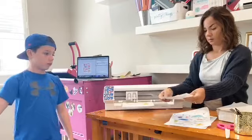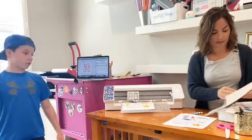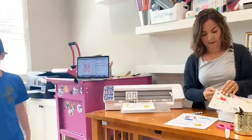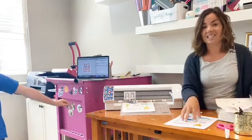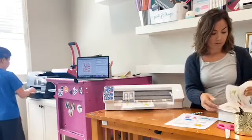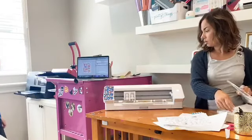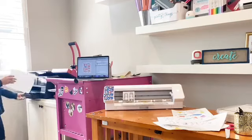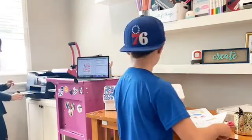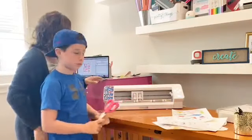Now we can give these sets to the younger kids in our neighborhood — we should copy a bunch and give all the kids one of each. You can turn any cut files, any designs you have, into these. All you would do is change the line color to black, put a line weight on it, and print it out.